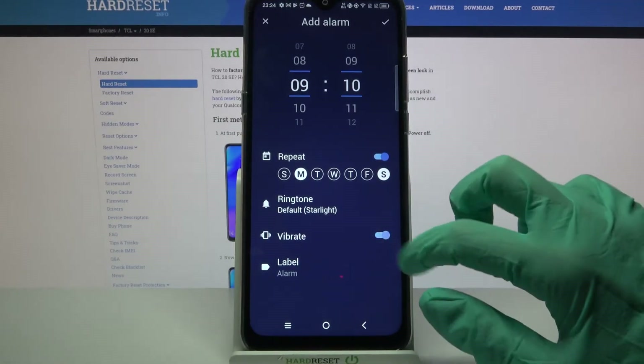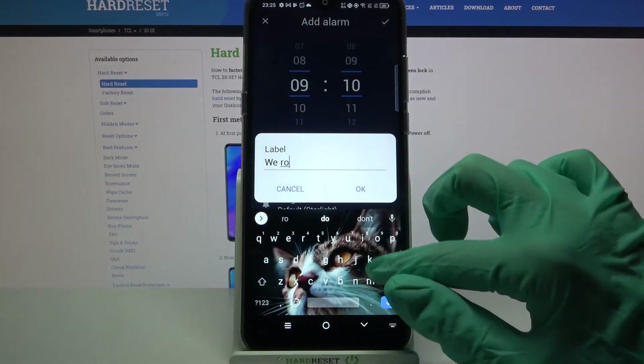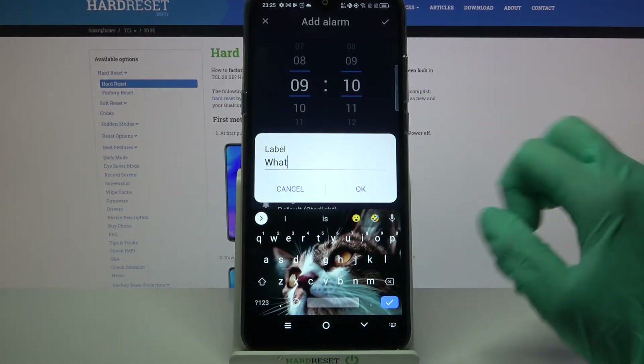After that, you can click on Vibrate to disable or enable vibrations, and tap on Label. Label your alarm however you want to and click OK.